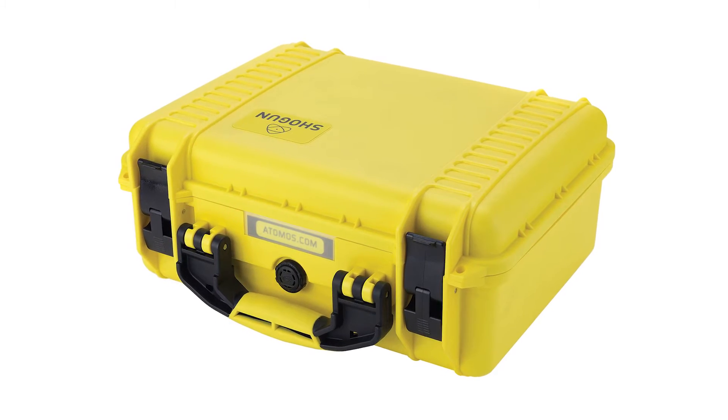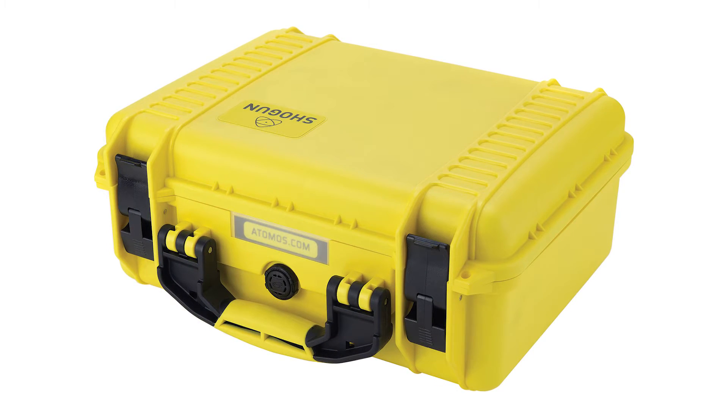All items come packaged in a weatherproof hard shell carrying case. You can demo and purchase the Atomos Shogun Flame at any of our eight New England Hunts photo and video locations, or purchase it online at huntsphoto.com.